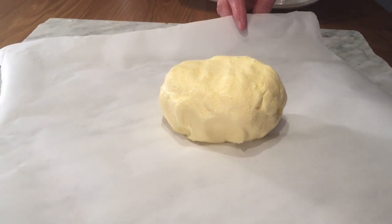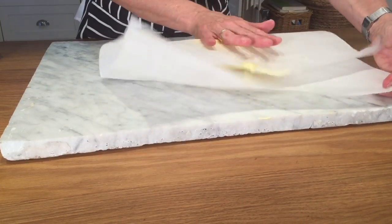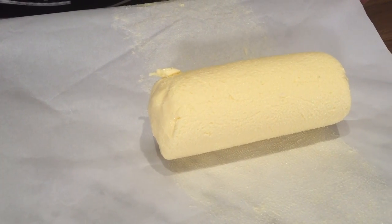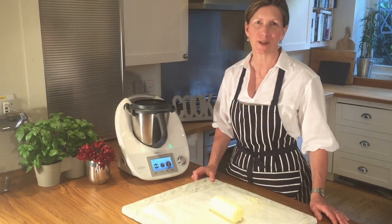So now I'm going to roll it up into my favourite shape. There we have fresh butter. For the full recipe go to my website bartplacekitchen.com, where you'll find contact details if you'd like to see a Thermomix in action.